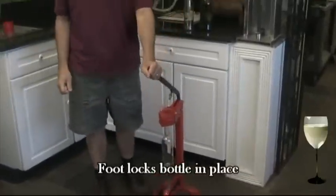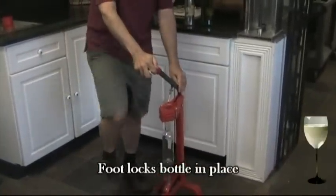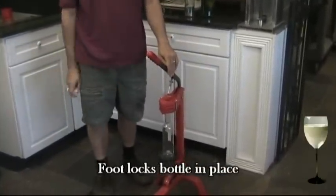As you start to pull your handle down, the foot will walk into place, secure the bottle, and then it will force your cork down into the bottle.